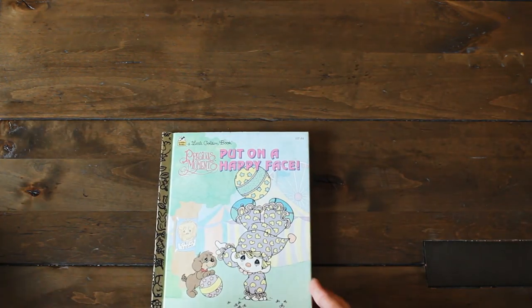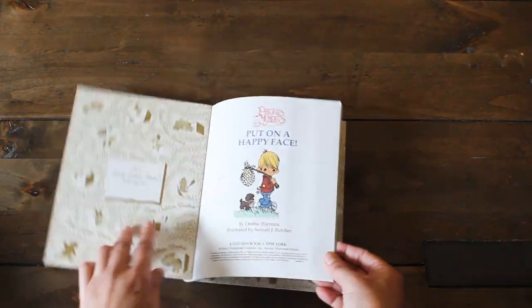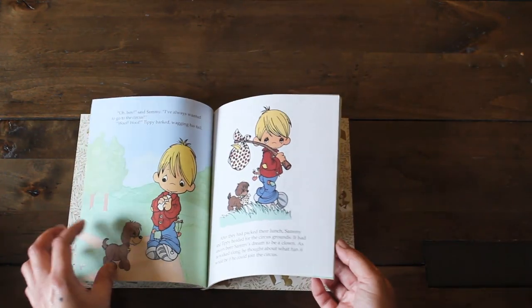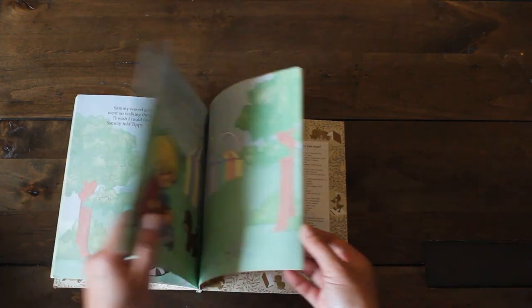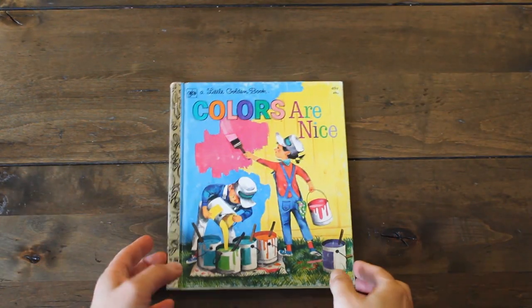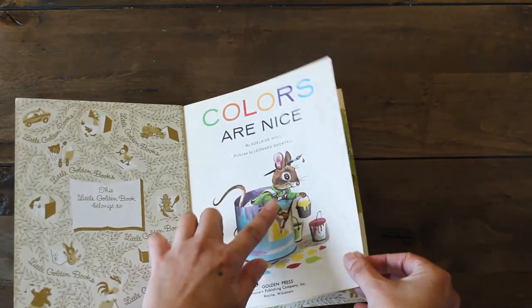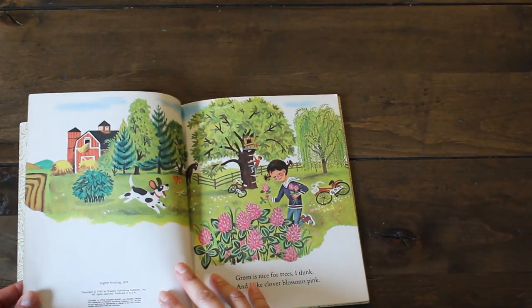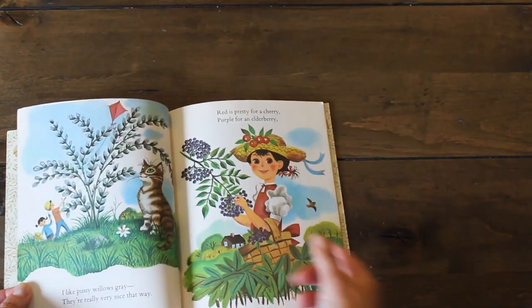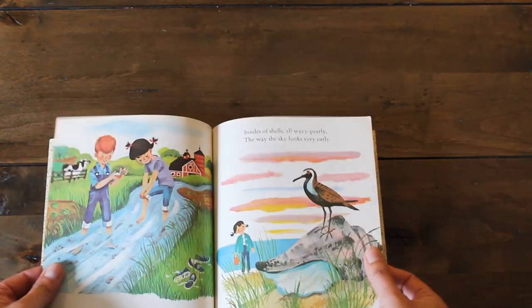Here's another favorite of mine — a Precious Moments little book. It says 'Put on a Happy Face,' which I think is a song. We have a cute little story — look how adorable that boy is with his puppy. And here's another Little Golden Book. I love the classic look on this one — it says 49 cents. Let's see when it was published — 1962. Look at that cute mouse and pretty girl with the cute kitty cat. I love it, beautiful book.